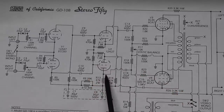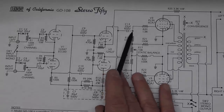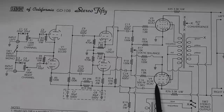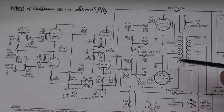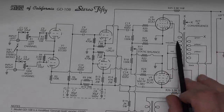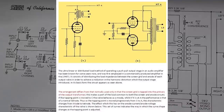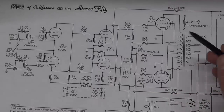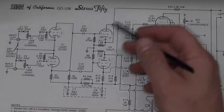Then we come out of the anode of these two tubes, and in very traditional fashion we go through our coupling capacitors into the control grids of our outputs, which are EL34s - and we've all seen EL34s before. Then this thing is wired up, at least as it looks right now, for ultralinear mode. Ultralinear is a common circuit design - you can Google that easily rather than me getting off track on it. But it's an ultralinear circuit.